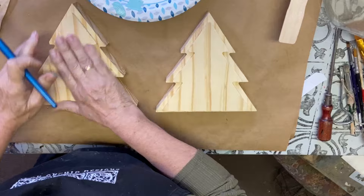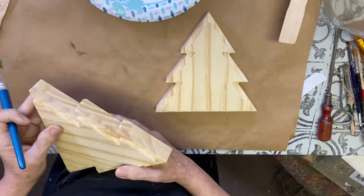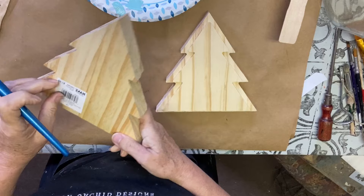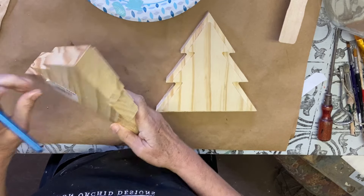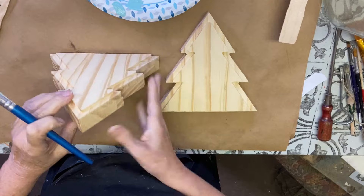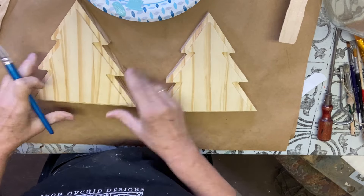Today's project is these absolutely adorable shelf sitters. They are kind of like a double Christmas tree, one in the front and one in the back, so they're nice and thick. I think they're about an inch thick and they are the perfect little shelf sitters.